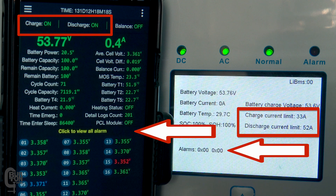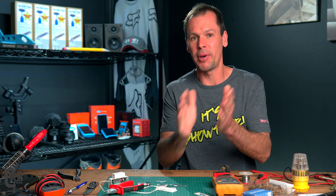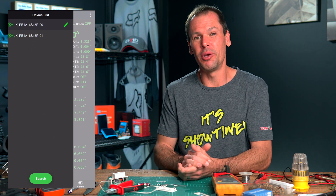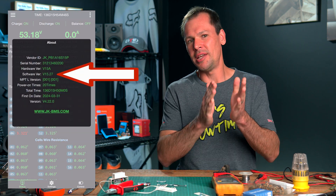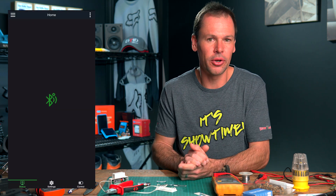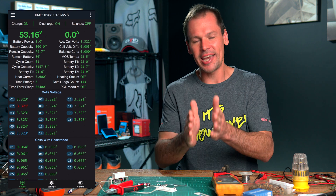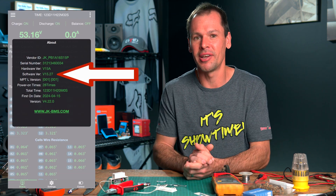We're going to test it with one battery communicating with the inverter and also with two batteries connected in parallel using CAN communication. All the BMSs are going to be running the latest firmware, which is version 15.27, and they're going to be using the 001 DAE DR CAN communication protocol. I also ran the exact same tests using the 002 Pylon CAN protocol and the results were exactly the same.